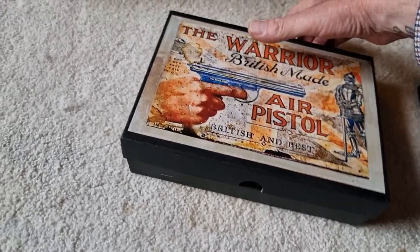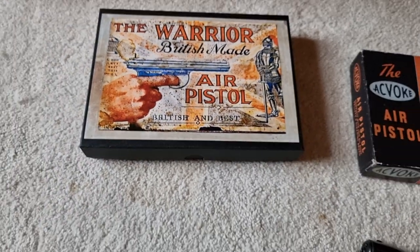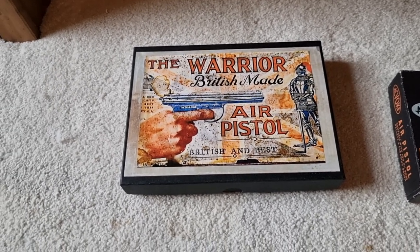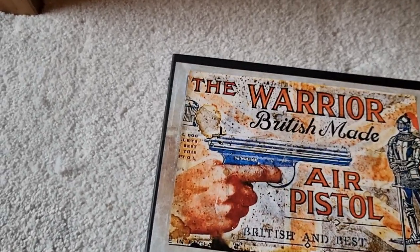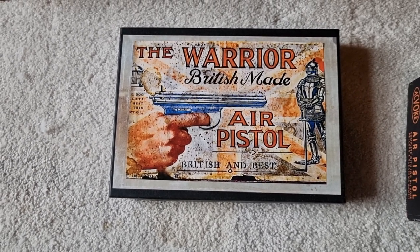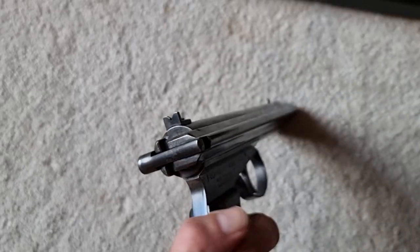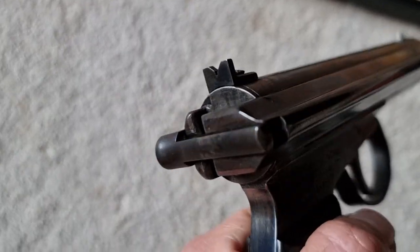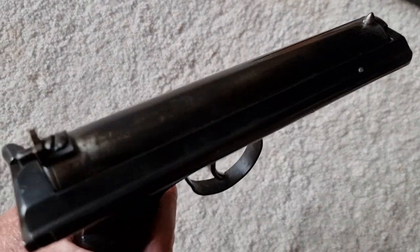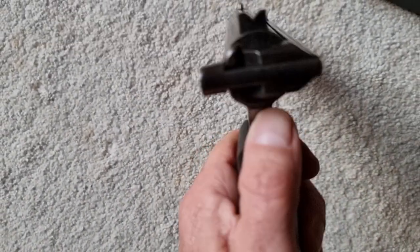The Warriors were quite unusual because they had a quite bright and colourful box for the time, when most air pistol boxes were fairly dull and just showed a picture of the pistol against a dull background. The Warrior has quite an interesting, bright, cheerful box. It's properly engineered — everything's steel, turned steel — really a very nice pistol.